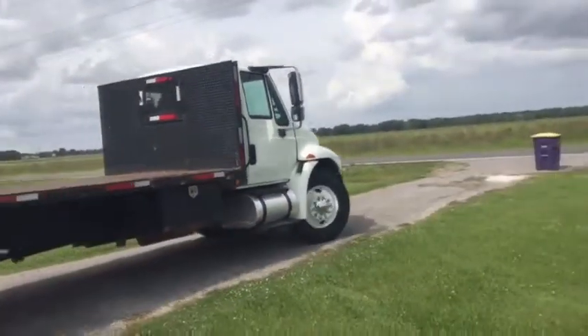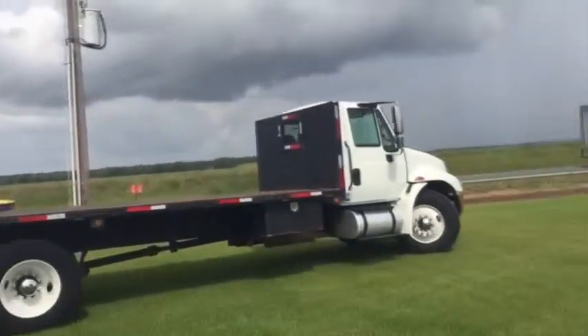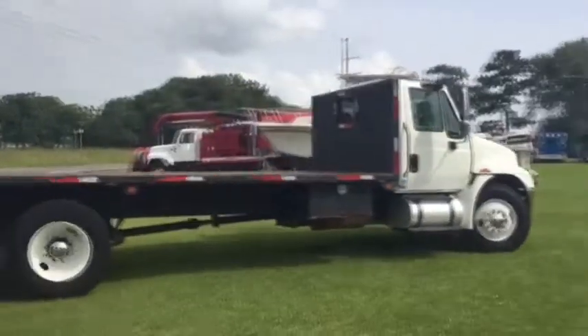I'm going to drive around here a little bit just to let you see how it runs and how it drives. It goes out here driving around.